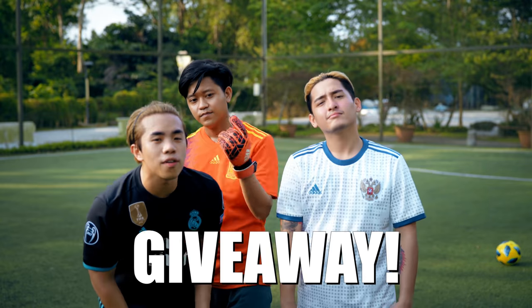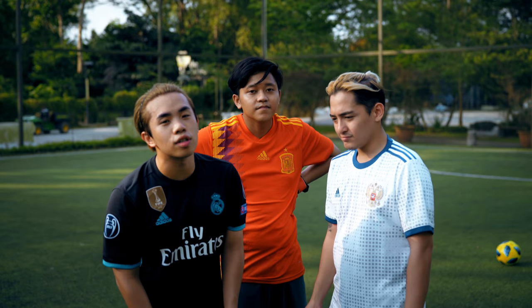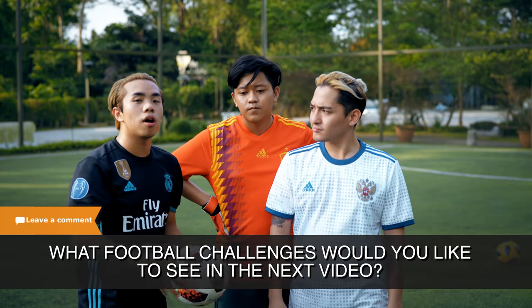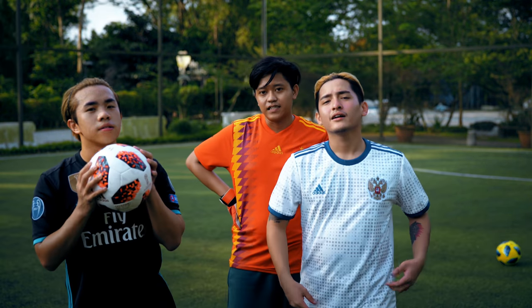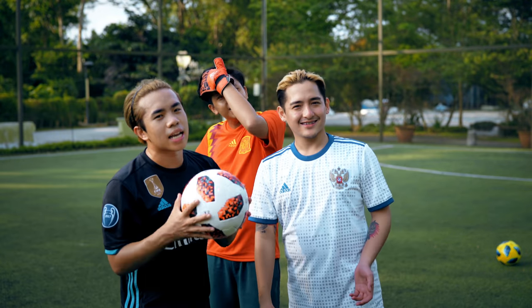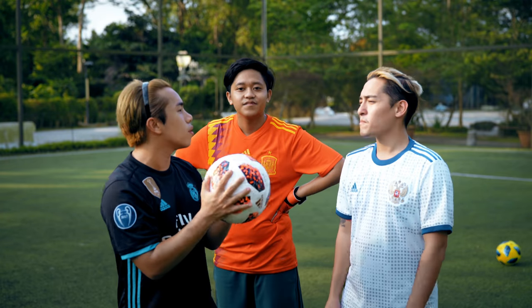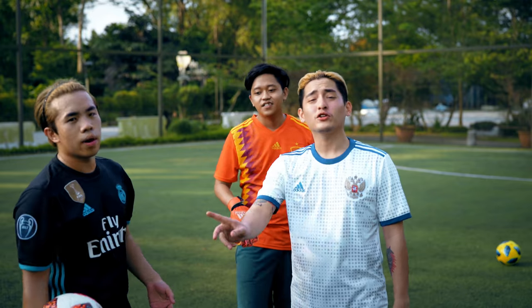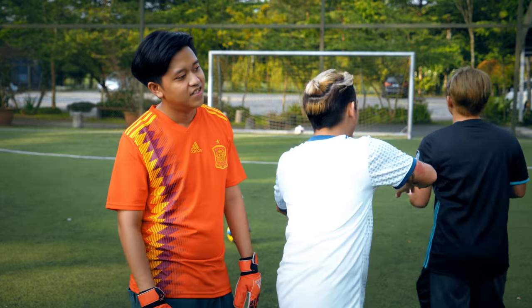We'll also be doing a giveaway of these balls — we can sign them as well. All you have to do is leave a comment below and let us know what football challenges you'd like us to do for the next video. Maybe it involves tying Ridwan to the goalpost. If you come up with a good suggestion and we actually do it, we'll give a ball to you.